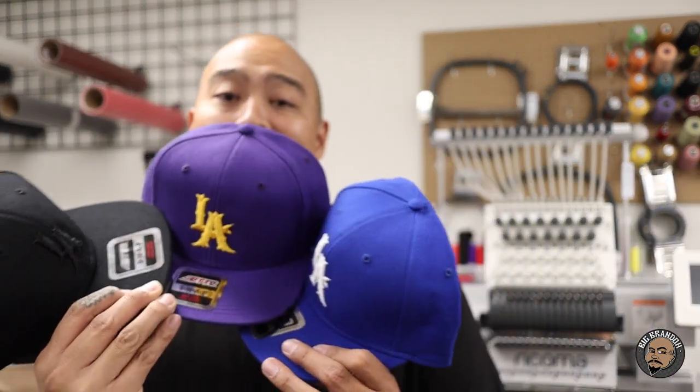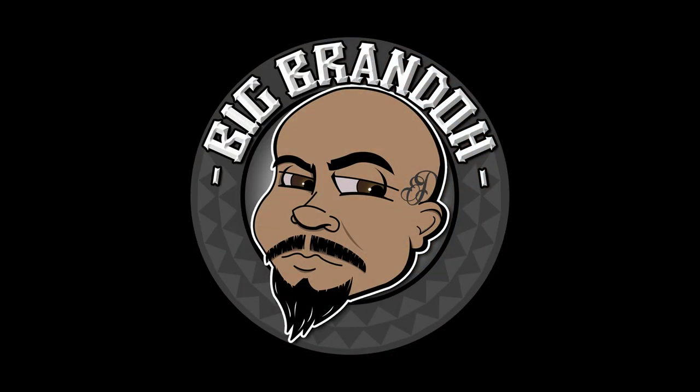These LA hats you've seen are on my website. If you want to pick one up, you can catch them on BigBrando.com — they sell out really quick. I'm working with a single head here, so as they sell out I try to stitch more and keep them in stock. Blank garments are hard to come by right now, so when hats are in stock I buy them up and start stitching away. Follow me on Instagram at BigBrandoTV. Catch you guys on the next one.